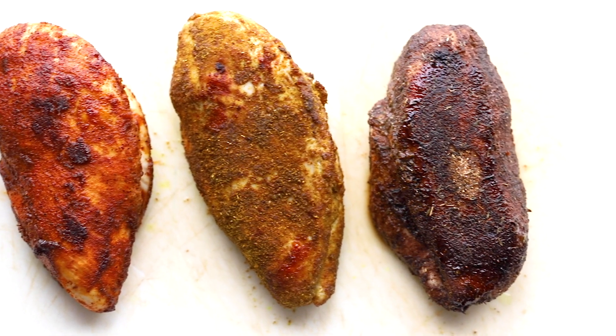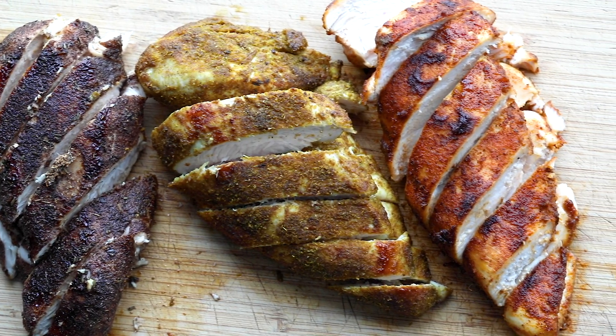These baked chicken breasts are great served for dinner and they're great used for meal prep. Here is a meal prep tip: if you're going to use these for meal prep, let them cool completely before you slice into them, because this really seals the juices in and they'll taste so much juicier through the week.